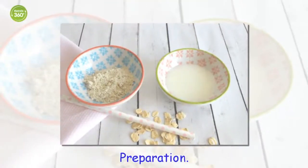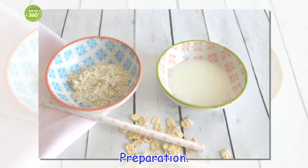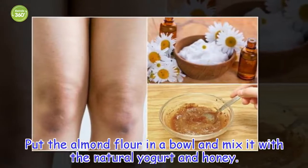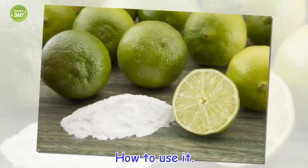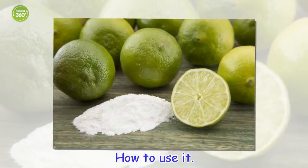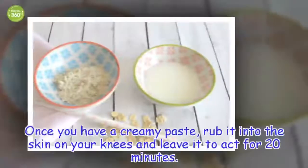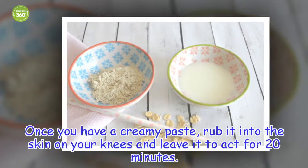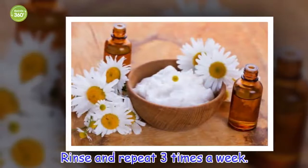Preparation: Put the almond flour in a bowl and mix it with the natural yogurt and honey until you have a creamy paste. How to use it: Rub it into the skin on your knees and leave it to act for 20 minutes. Rinse and repeat three times a week.